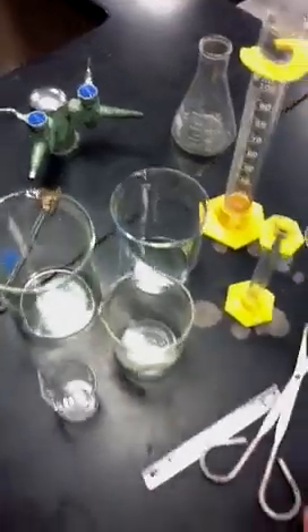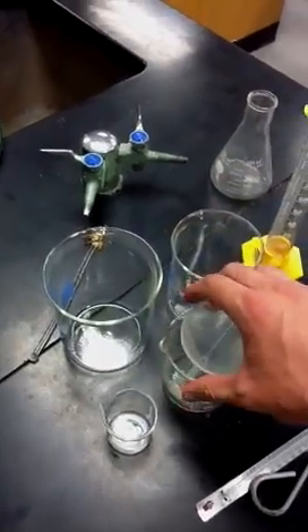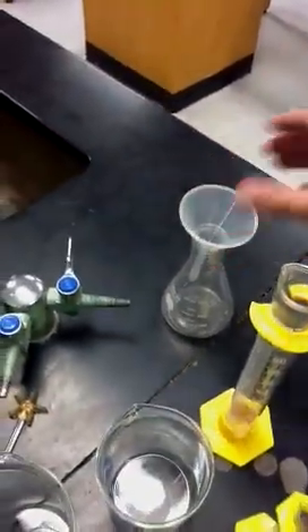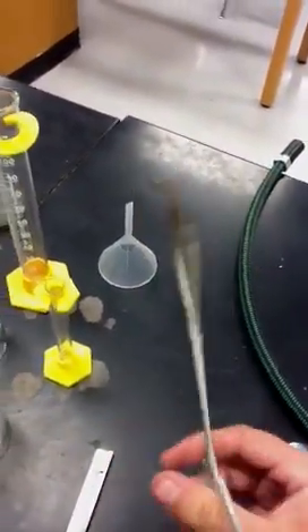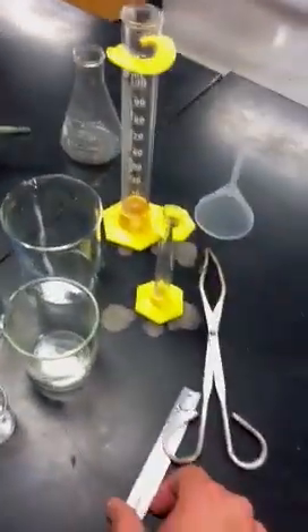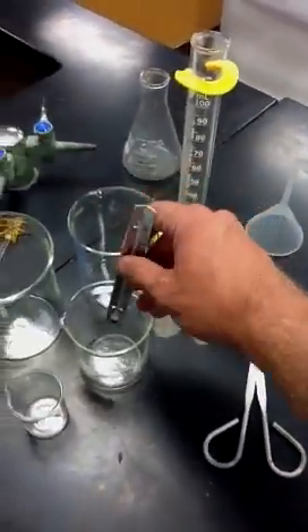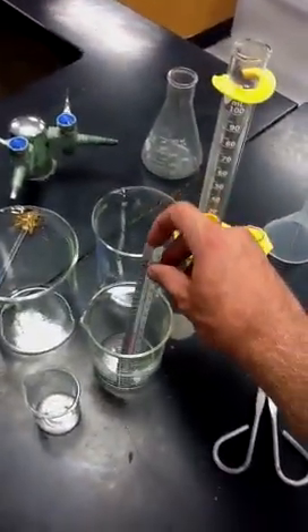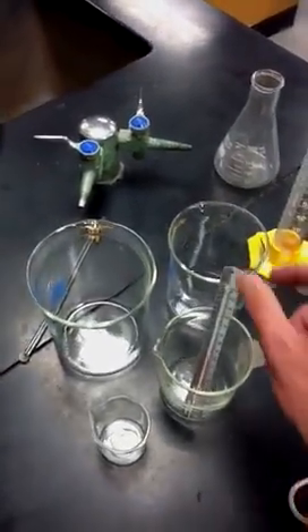We also have things that go along with these measuring devices. We have this funnel that can be used to put inside something to pour in — if you want to pour chemicals in and not spill, you can use a funnel. We also have these things called tongs, which can be used to pick up hot things. We have this thermometer, which can be stuck in a beaker to read the temperature. We also have digital thermometers as well, but I don't have them to show.